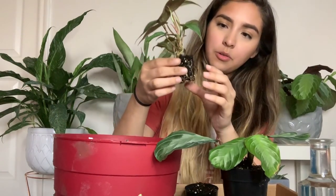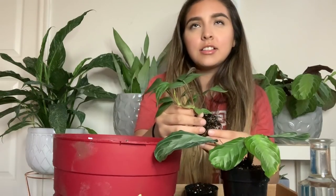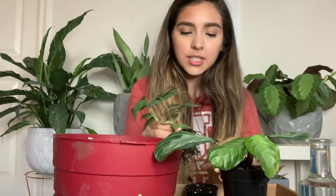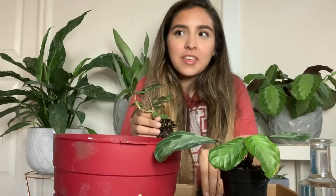Oh, those are some cute roots — I really like those. I love this plant; I think it's adorable. I've met so many really nice people through this channel. I love talking to you guys — I feel like a lot of you are way more expert than I am, but it's so fun being able to share something that you love.